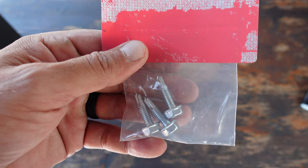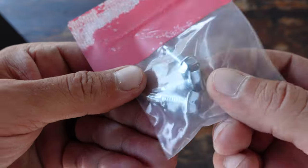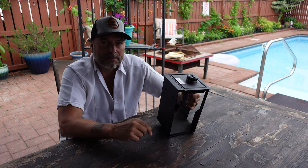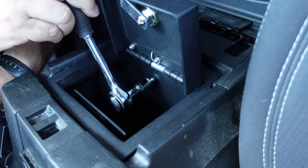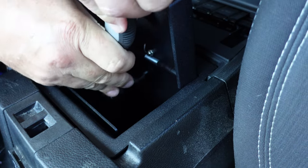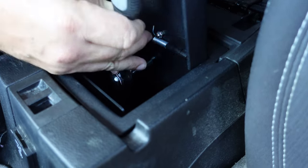As far as the installation, very easy. There are three holes in this safe that are already in there, and there are three self-tapping bolts or screws that I utilized with an 11-millimeter socket wrench. I didn't have to do any drilling, nothing forceful. These bolt screws are relatively self-tapping, so super easy to install.